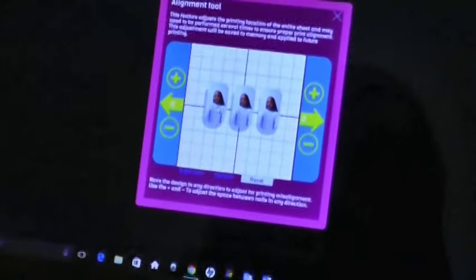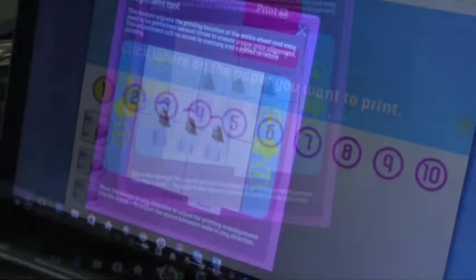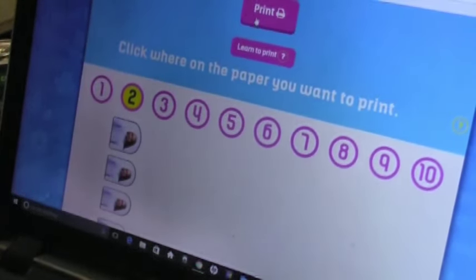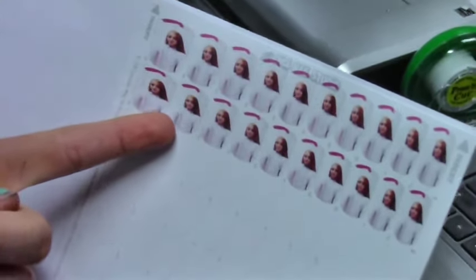You can move it right here. And if you want to fix the spacing on them, you can just press plus or right around there. Since we've already printed on row one, we're going to move to row two. Now we're going to press print. Now we can see that the alignment is perfectly lined up.